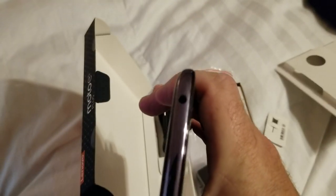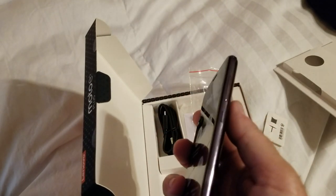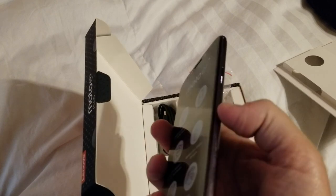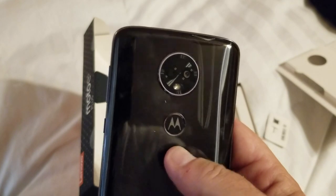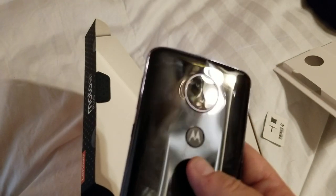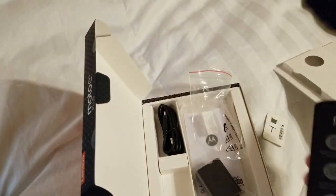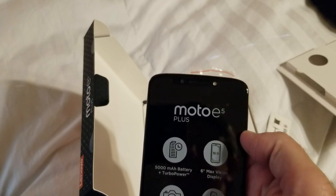On the top, a 3.5mm headphone jack. The rest of the buttons are on the right-hand side, obviously designed for right-handers — power and volume. On the back you have a flash, and it appears to be dual cameras. We'll find out more as we activate this. Beyond that, that's what comes in the box with the Moto E5 Plus.